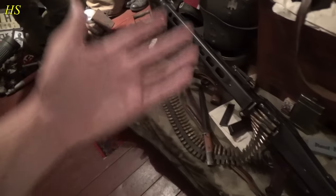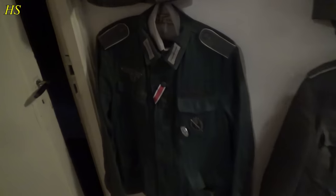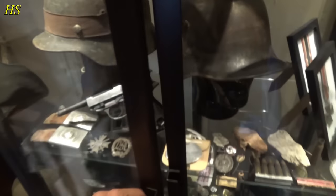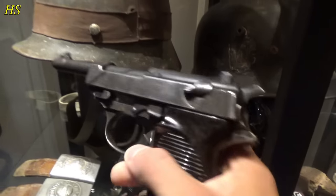Let's do it because tomorrow is the day so we better start gathering our stuff. Here is the uniform that I'm going to use. And we have my Walther P38.